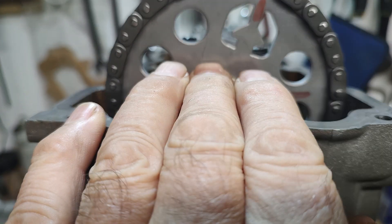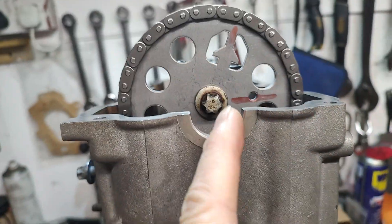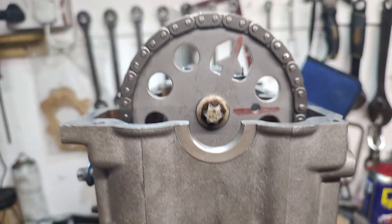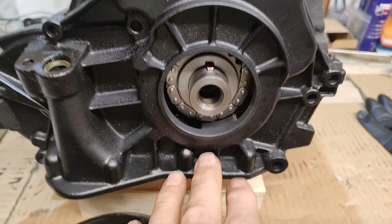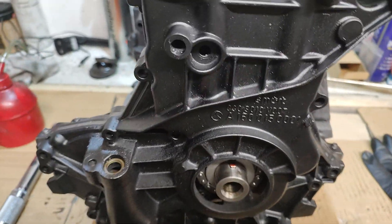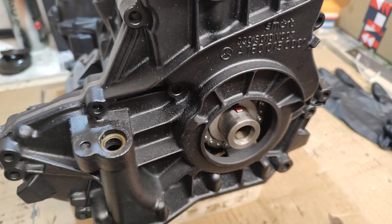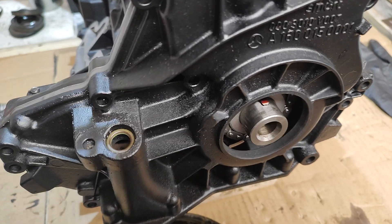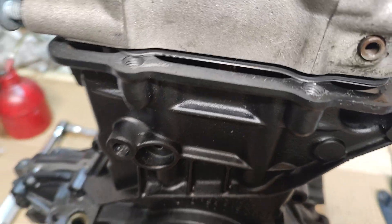That'll give you an indication that it's correct because the valves will be rocking — the exhaust valves are open and it's on the compression stroke. You'll find the arrow is pointing directly up when the engine has the sump on it. At the moment it hasn't got the sump on so it's sitting flat. Bear with me one moment — we'll take the timing cover off.